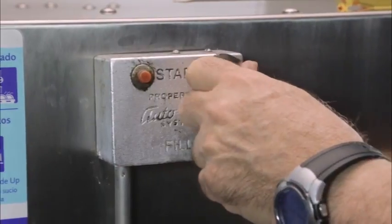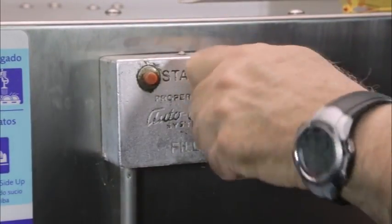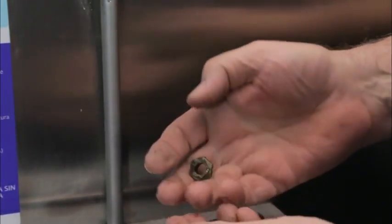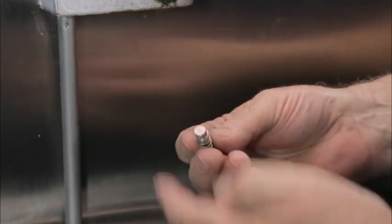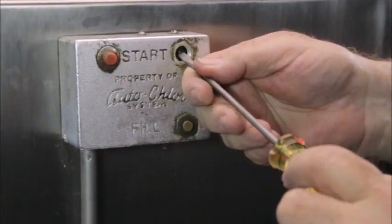The easiest thing to do is to unscrew the push button grommet and clean all three parts. This can be done by soaking them in warm soapy water and scrubbing. Make sure that the gunk on the push micro switch is removed.